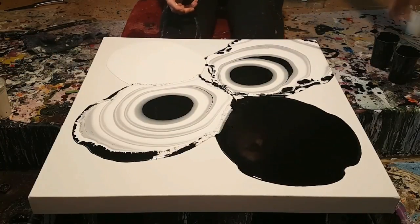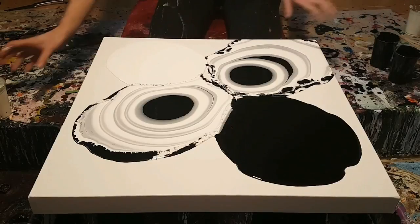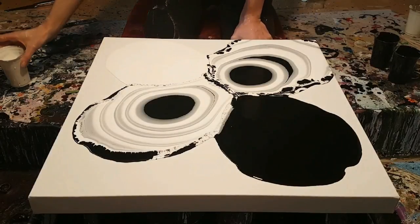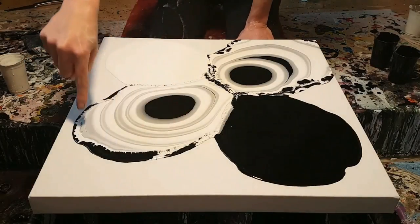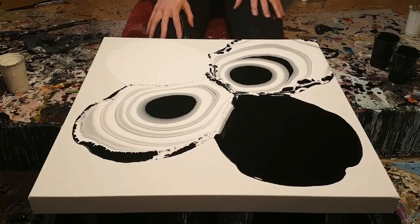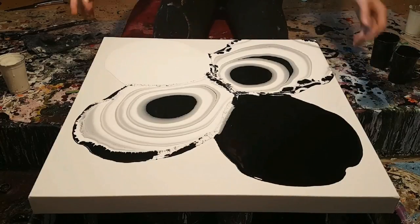So I used all of my two cups of black and I still have all of this white left. I know that my white reacts like crazy — you can already see it here. The white is insane. This is scary. So no finger through.